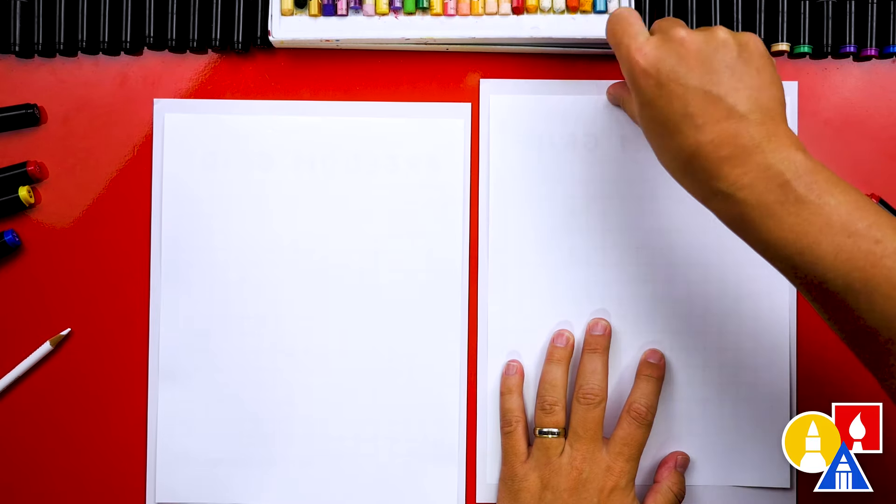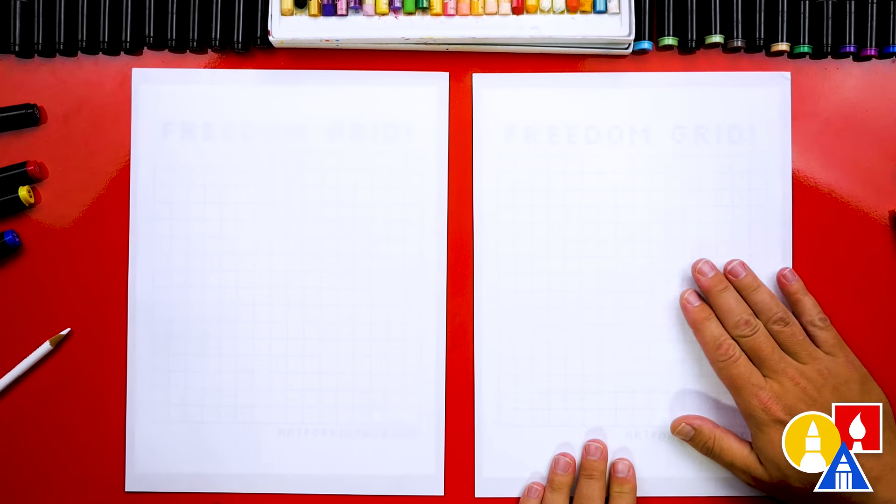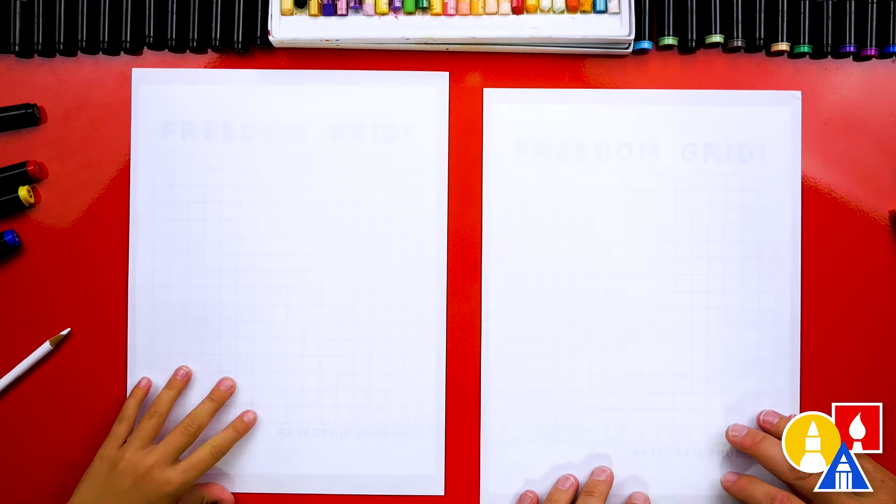We're going to put one sheet on each of these. Then we're going to flip over our paper and add a piece of tape. Once we line up the paper right there, we're going to add that tape at the top. This will help keep the paper from sliding around and keep it still. Then we're going to flip our paper back over — you can still see the grid underneath. When we're all done, we can remove the grid so that you don't see it.